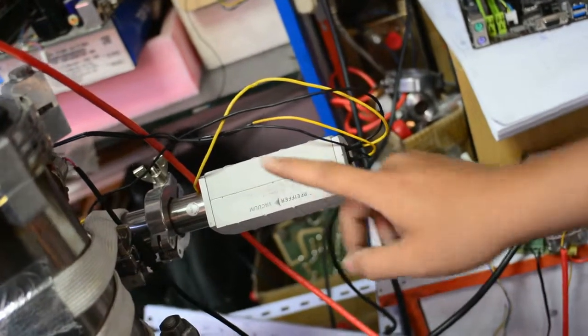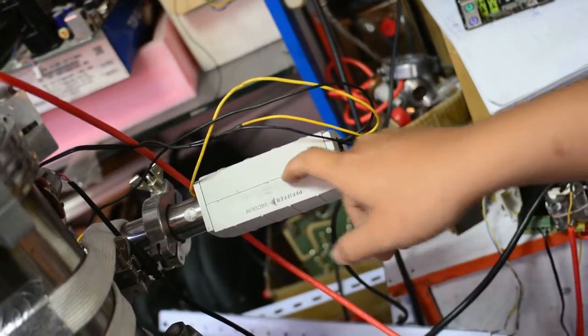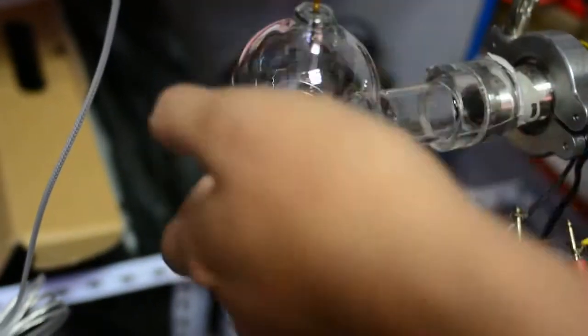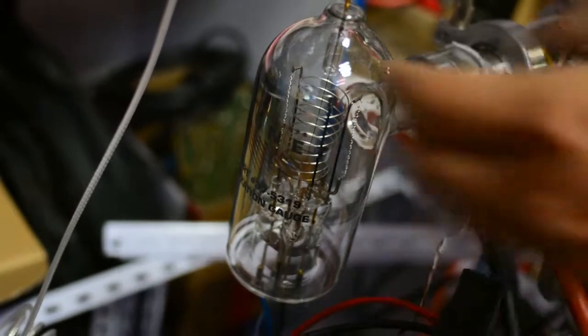It is made with an iridium filament. This other one is a traditional ion gauge that measures high vacuum with a tungsten filament. I'm not using it very much because of the filament material.